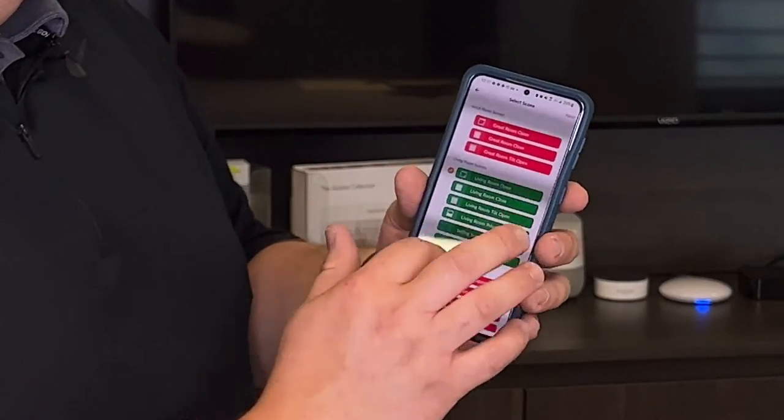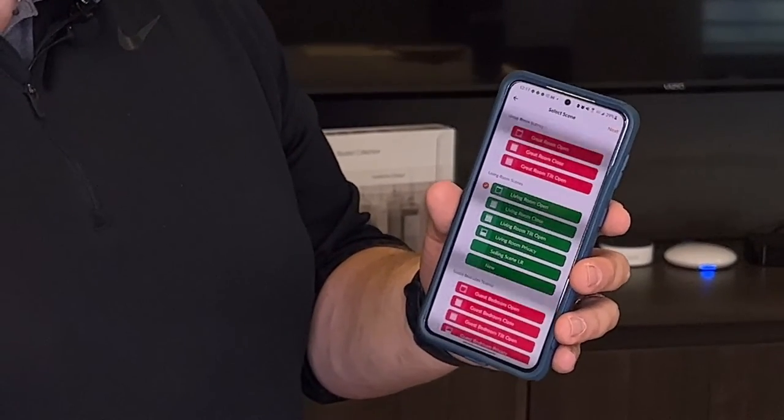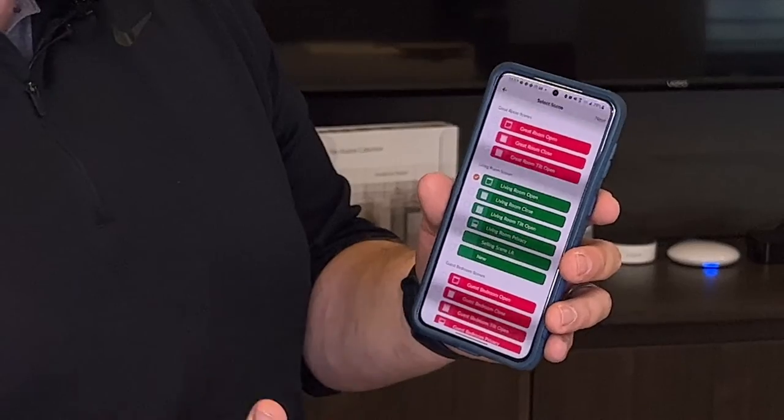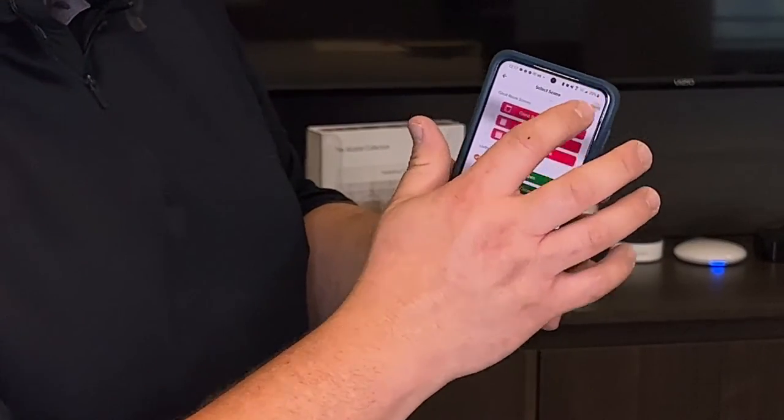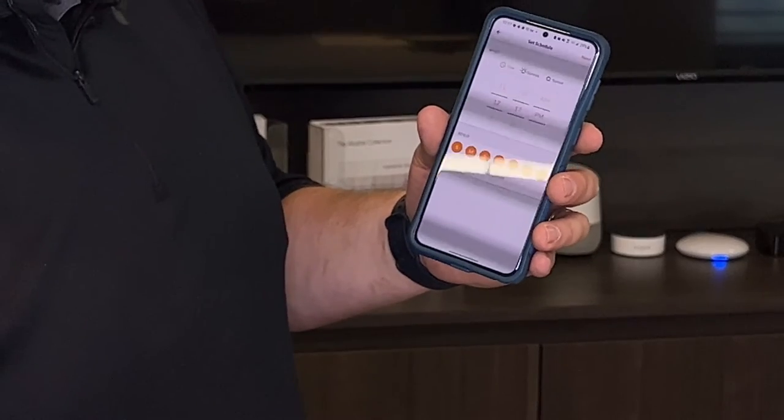If you don't have any scenes created, you're gonna have to create a scene first. You can't do an automation unless you have a scene. I already have a scene created, so I'm gonna hit next and it's going to ask for the time of day.